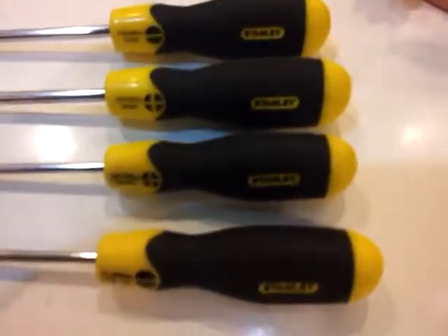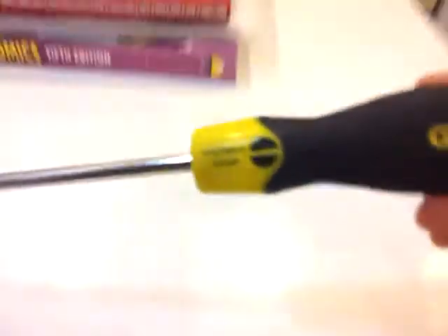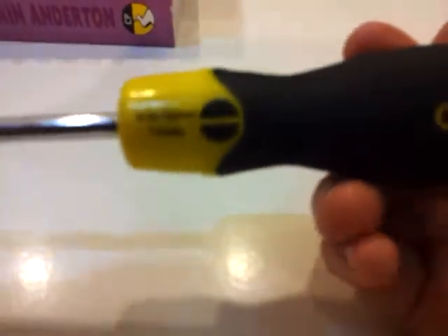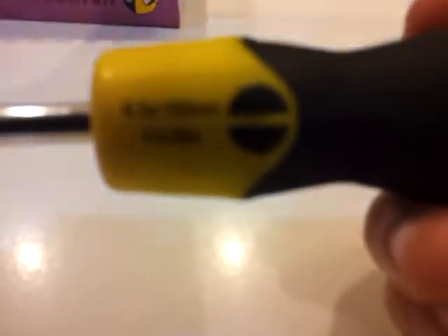First thing first, of course as you can see, the brand is Stanley. So first we have a flathead screwdriver, works very well - for me, to pry open Nerf guns. I'm not sure if you can read that, I don't have a very good camera here. It says 6.5 times 150 millimeters, a quarter inch - a quarter times 6 inches. And as you can see, the sign shows that it's flathead. That's the first one.